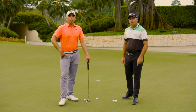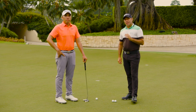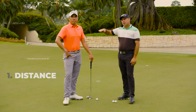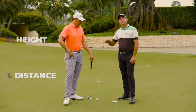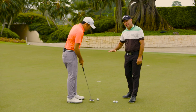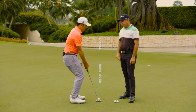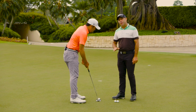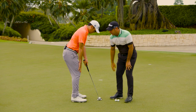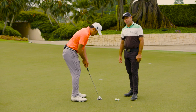Step one: posture. You've got to set up to it correctly to hole the putts. What I like to see in the posture is having the correct distance from the ball and the correct height. Rory's going to demonstrate a couple of problems people get into with posture — some people bend over it too much, and then some people stand up too tall. A key ingredient to maintain your posture is to take your right hand off and put it just above your knee, so the arms hang down nice and relaxed and you stay in a good stable position.